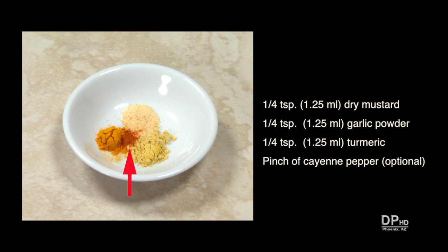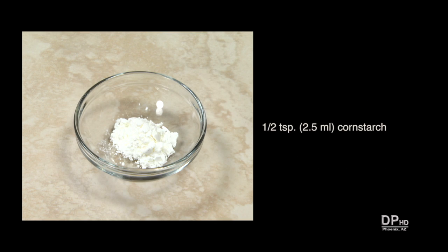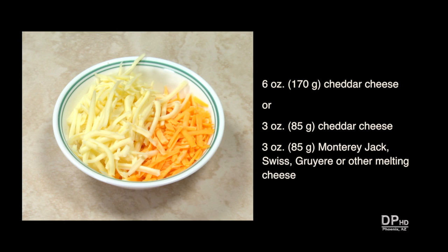And if desired, a pinch of cayenne pepper, one quarter teaspoon of turmeric, one half teaspoon of cornstarch, and six ounces of shredded cheese. I'm using a combination of cheddar and Monterey Jack. You can use all cheddar or any combination of cheeses desired.